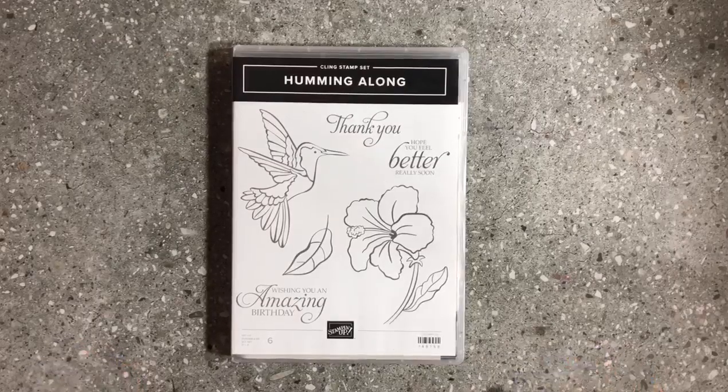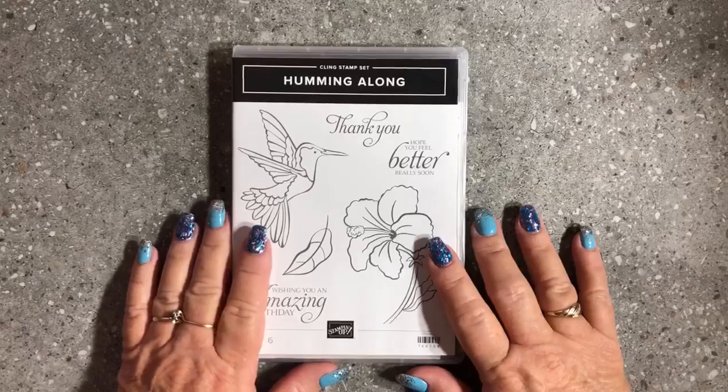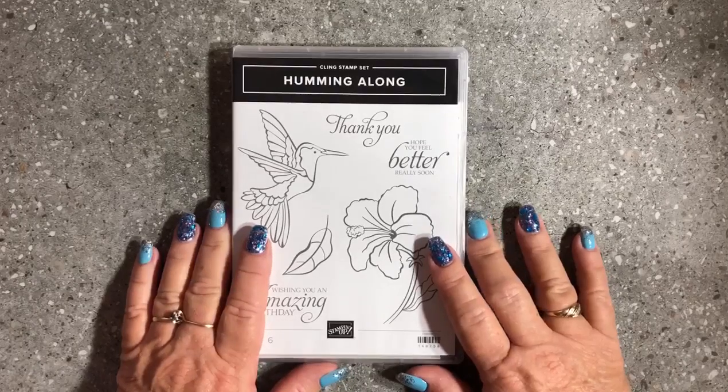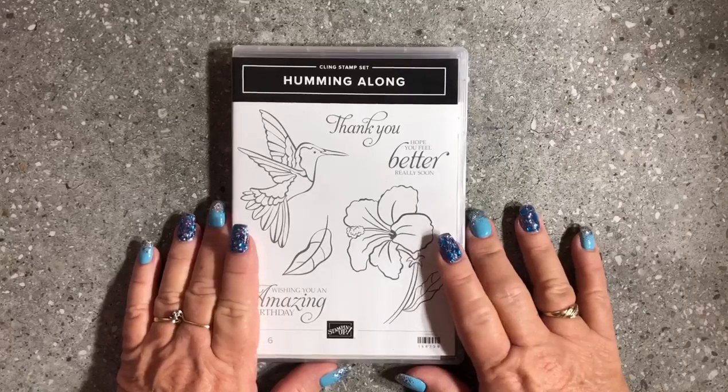Hello everybody and welcome to my YouTube channel. My name is Donna Gray. I'm a Stamping Up demonstrator from the Northern Rivers area in New South Wales, Australia. I'm the owner and creator of Stamping with Donna G.